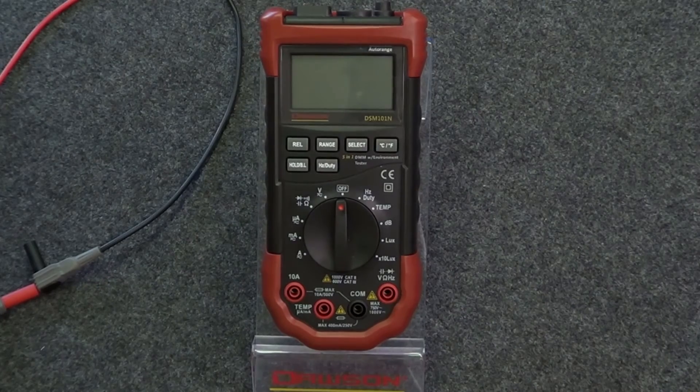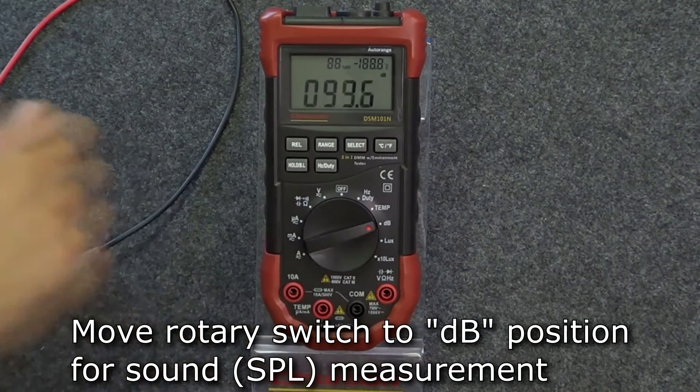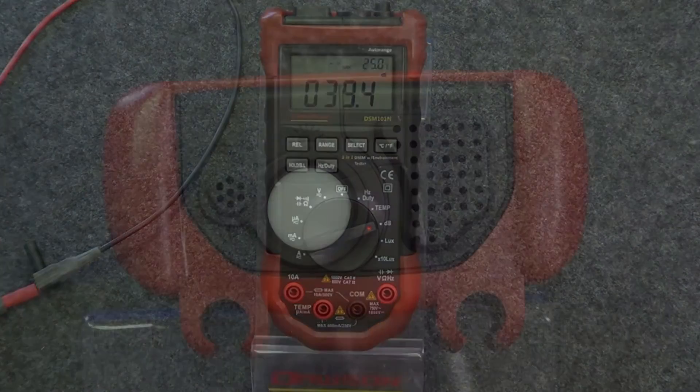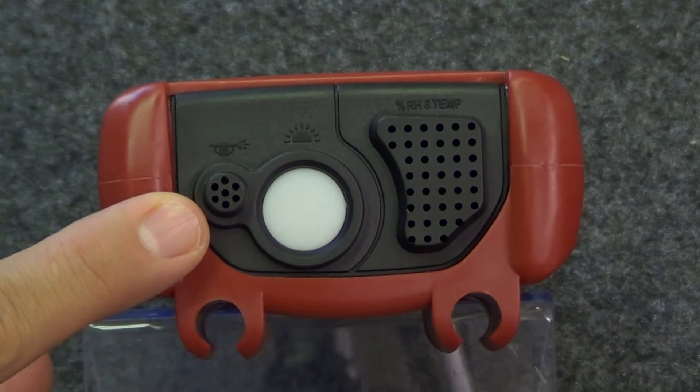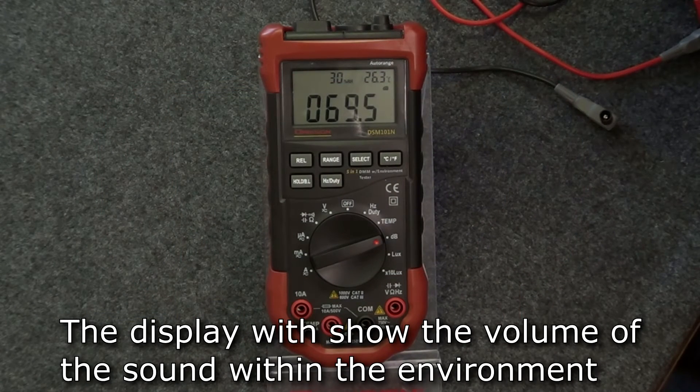The next environmental test is sound. Move the rotary switch to the decibel position. The meter's microphone is located on the top of the meter. Move the microphone towards the sound source to measure its volume in decibels.